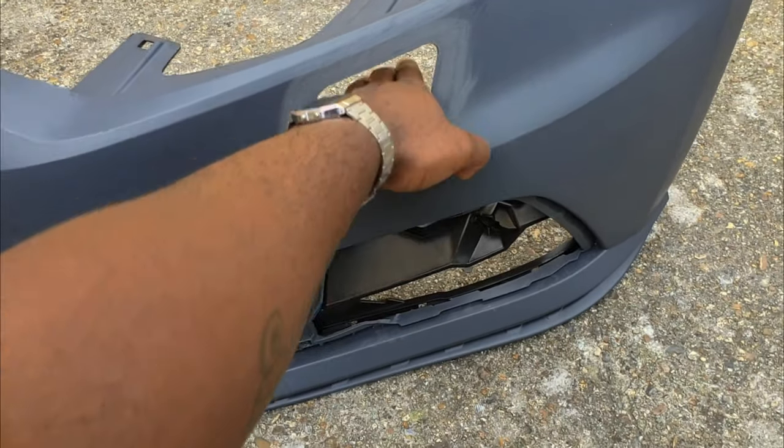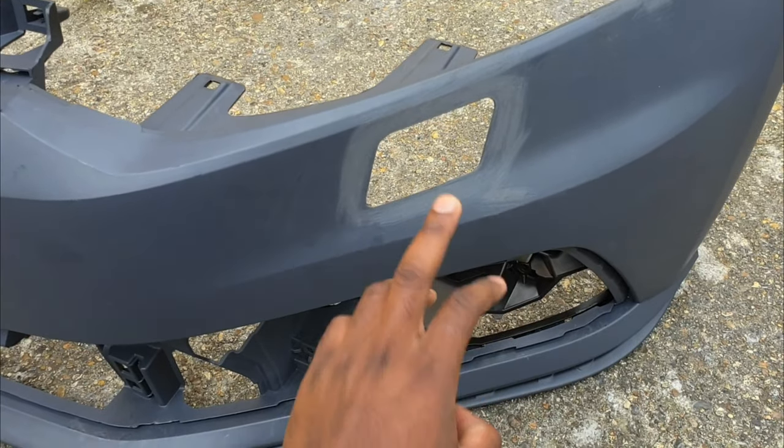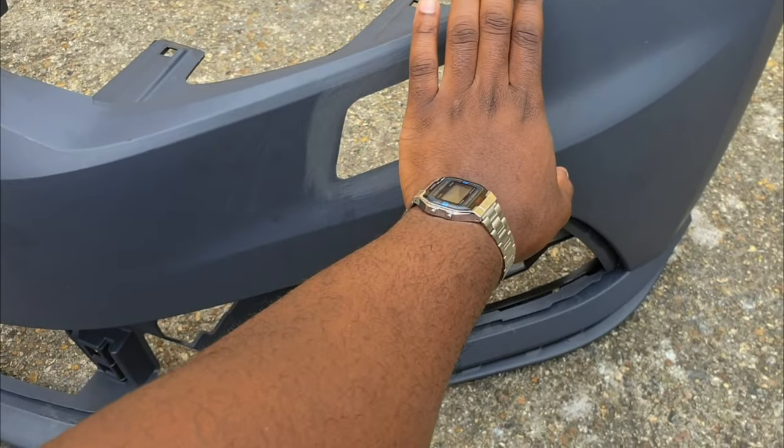So what do you do when you have holes like this in plastic? I'm going to show you a process I use to basically fill these holes in and make them disappear.